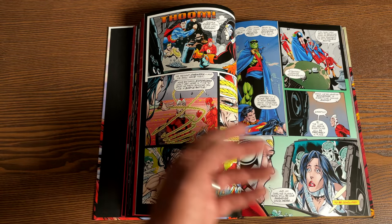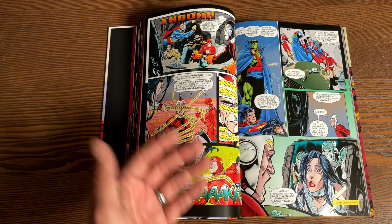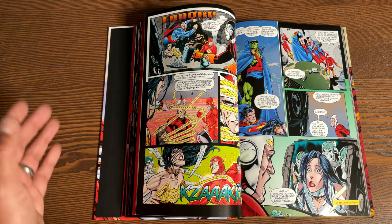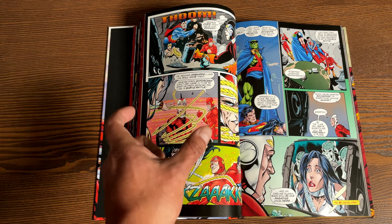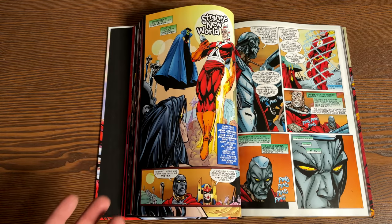In chronological order — I keep my omnibuses separate from my oversized hardcovers, except for the X-Men — but I know people that keep their books together in chronological order, and it looks really weird to have one of the fattest omnibuses available from DC sitting next to this book, which has only 280 pages.